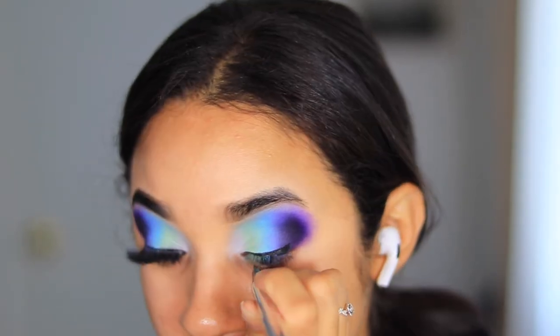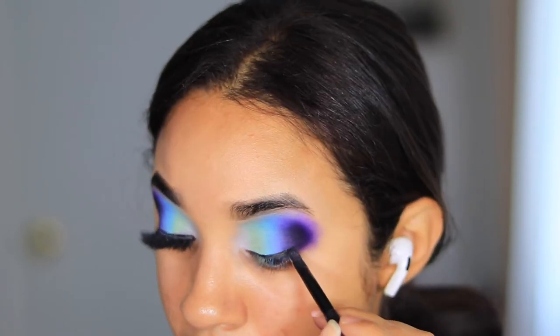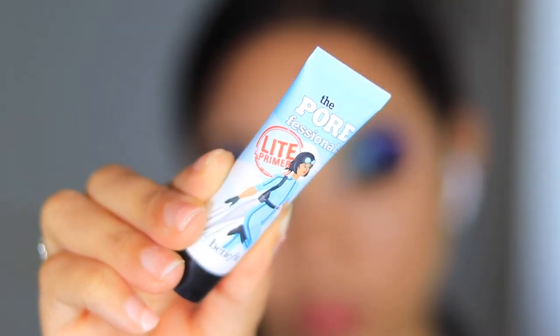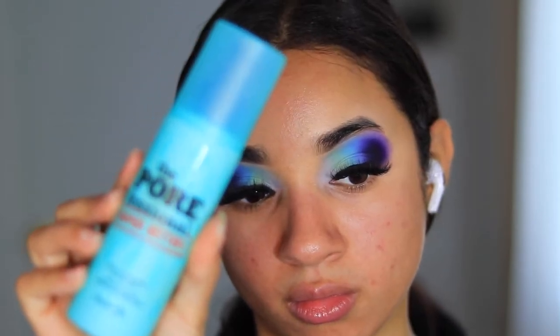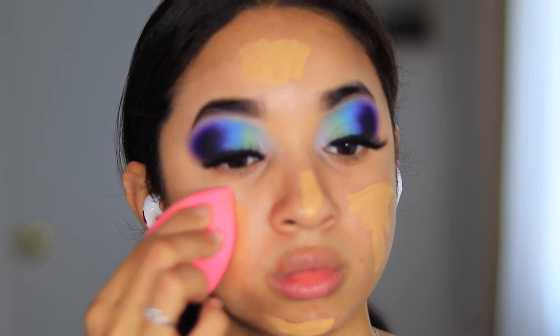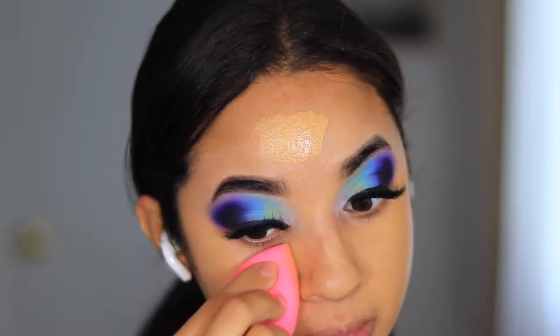Then I took the Cara Beauty eyeliner, created a small line, and used the black shade to go over that line just to make it matte. For primer I'm taking the Porefessional Light primer, which also helps with my pores. Then I went in with the Porefessional Super Setter spray to prep my skin for foundation.